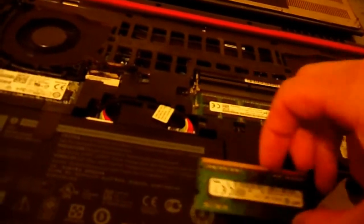As you can see, I have the memory already on this right now. It's simply easy to take this off — you see these two clips, just pull to the side and it pushes up.